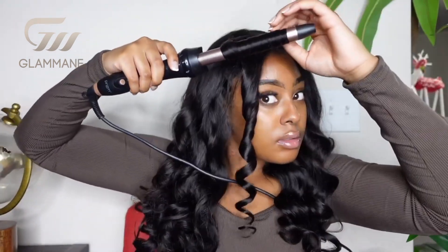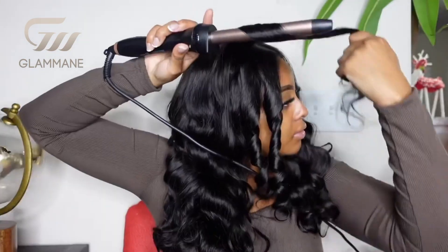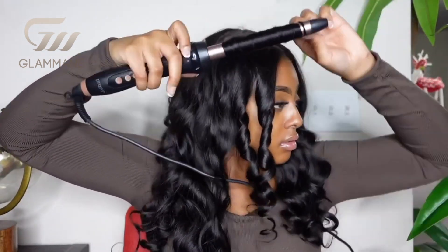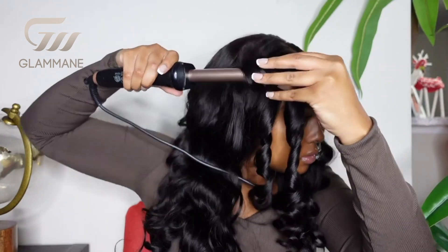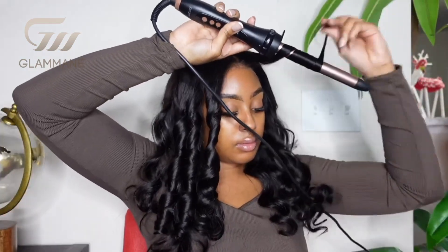Also, not to mention, the hair curled really well — it held a curl really good. Moving on to the other side, I just wanted to give y'all a close-up. I could not believe how good this closure was laying to my head. You would have thought that this was a melted, laid wig. This is a pop-on, wear-and-go unit. Like, don't play with Glammame.